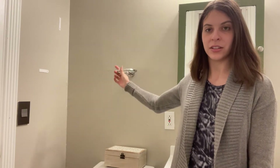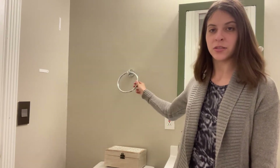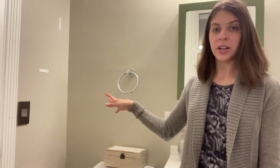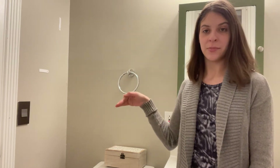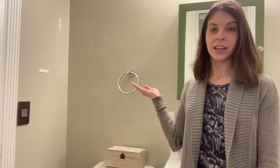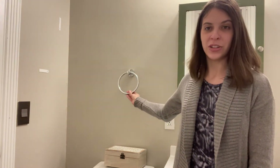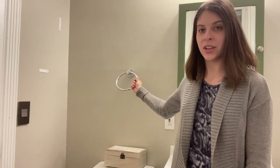We have this really nice stainless steel material — very smooth, and it's also waterproof and rust resistant. So even if you're taking hot showers in here and you don't wipe it down right away, you don't have to worry about it rusting or anything like that. It's going to stay nice and clean throughout the whole entire use of this towel ring.